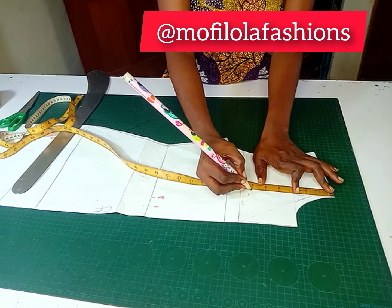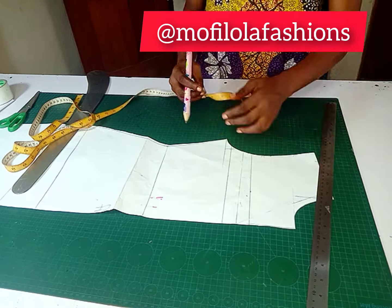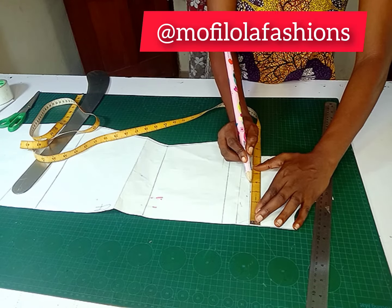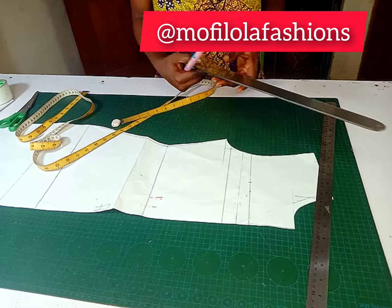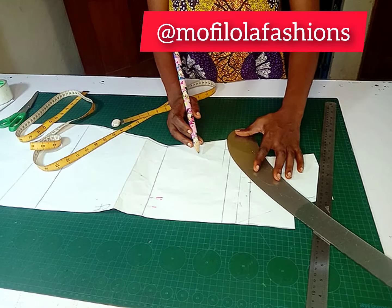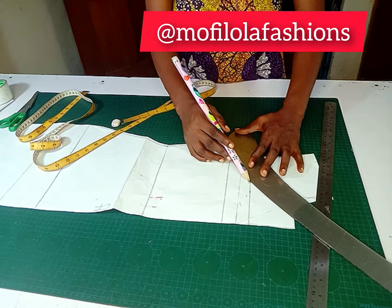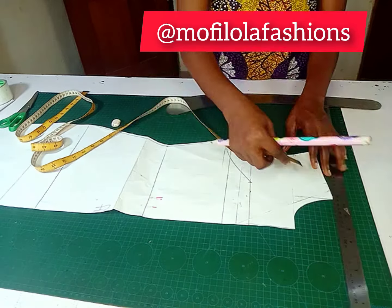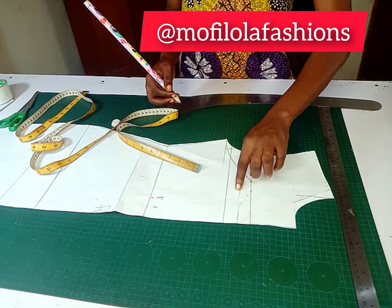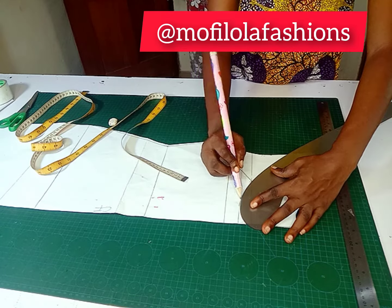From the neck point, I'm going to come down by five to six inches — I'm using six here. You could use more if you want it lower, but the lesser the better. From the center front, you come in by your nipple-to-nipple measurement. Once you have gotten the nipple-to-nipple measurement, minus four, mark it and connect it with your underarm point — that stands as your new armhole.